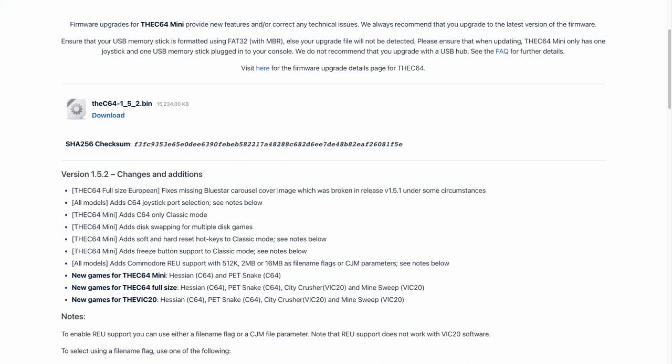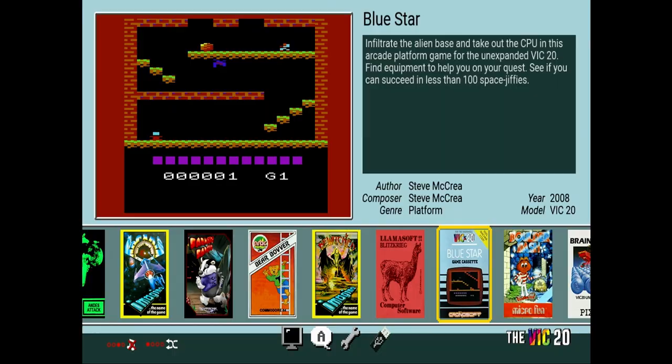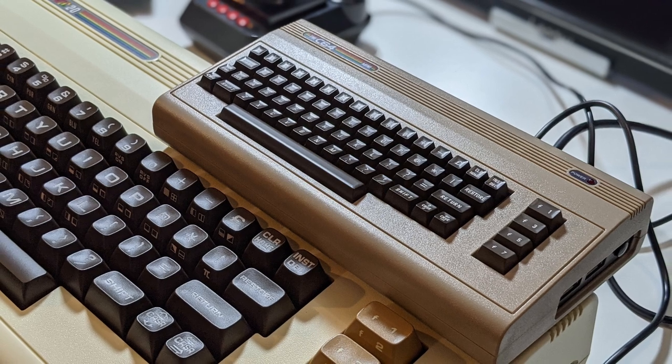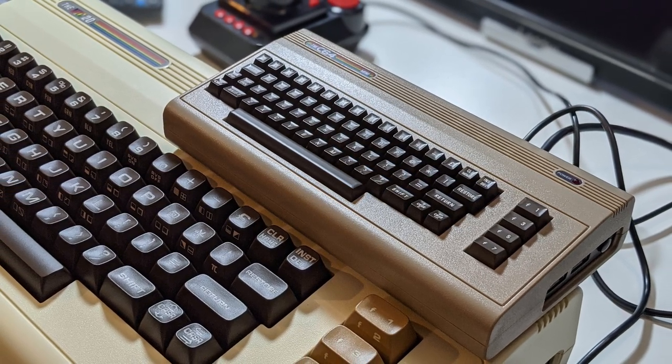So what do we get for our troubles? Well, according to the website, we get a couple of changes and additions. The first one is the TheC64 full-size European model fixes the missing Blue Star carousel cover image. All models receive TheC64 joystick port selection. The C64 Mini adds a C64-only classic mode, disc swapping for multiple disc games, soft and hard reset hotkeys to classic mode, and freeze button support to classic mode.